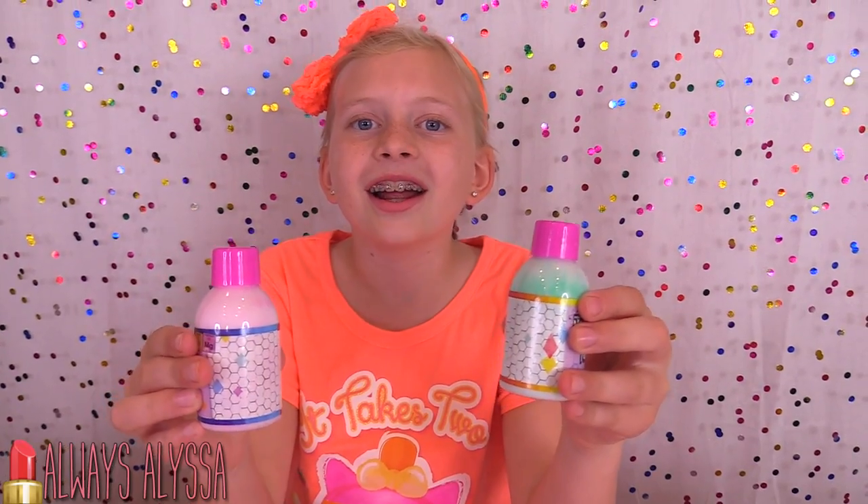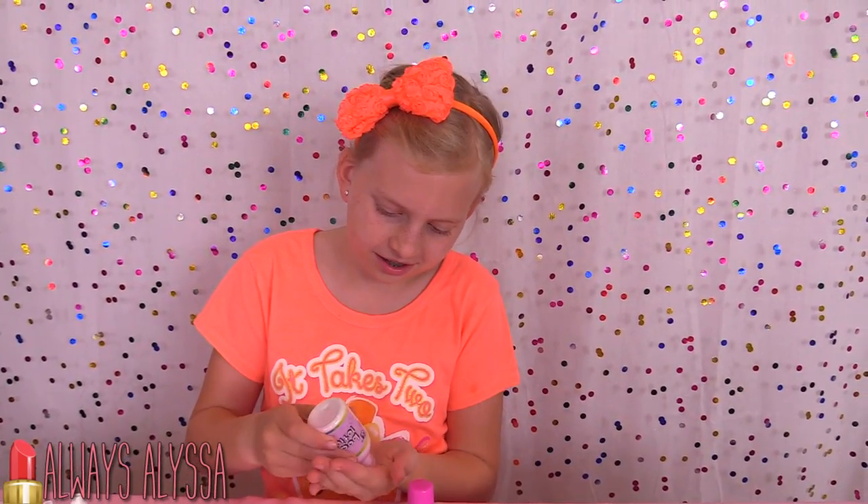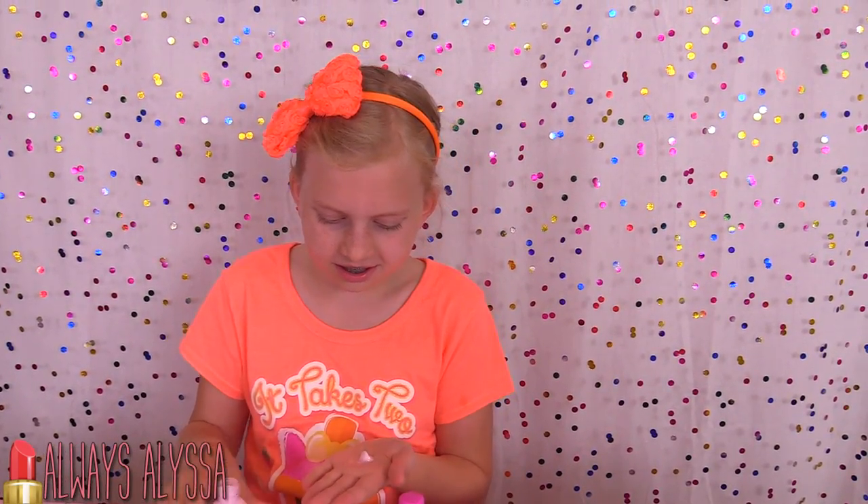Don't they look so good? I think we should try one out — I'll do the pink one. Ooh, it's really soft. It smells really good and fruity.